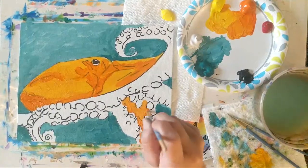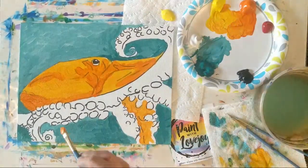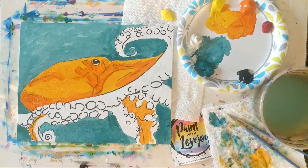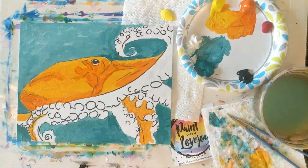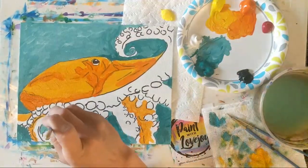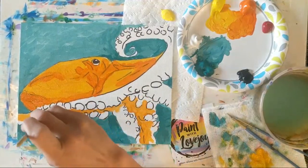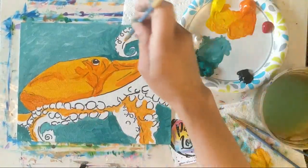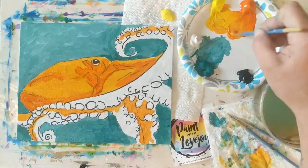Just observe the placement and the general shape of where I'm going to put this, and just mimic that on yours. You're doing great — it does take a lot of courage to paint at home, so I'm really proud of all of you. Even if you're just watching the video and not painting, you're still relaxing. Hopefully this is relaxing you. Creativity and even just watching art videos is a nice escape from the over-visual stimulation and stress of our daily lives.